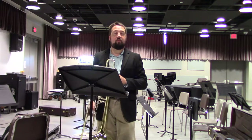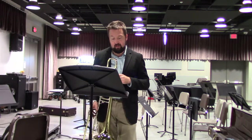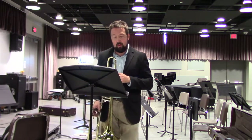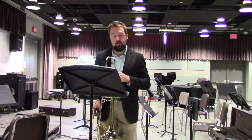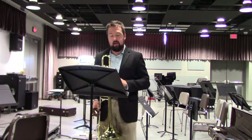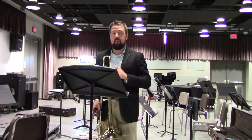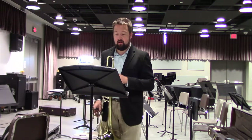I've marked the tempo at quarter note equal 68. I believe that this is the ideal tempo for really bringing out the style that this piece needs to have. We will stop this etude shortly after the ritardando, five lines from the end. That is where the Nebraska Music Educators Association has designated as the end of that particular etude.